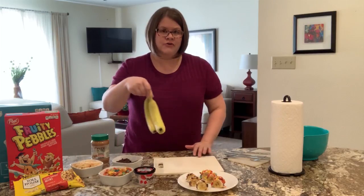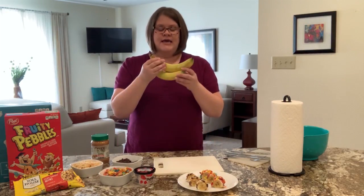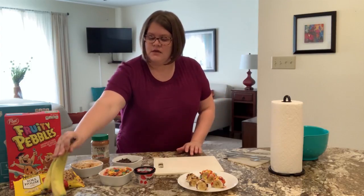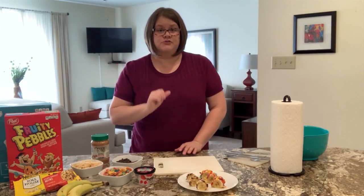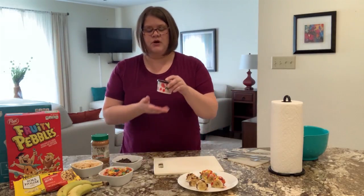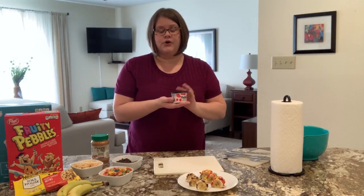The main ingredient — the star of our sushi — is bananas. You're going to want about one per person. If you are going to make the first recipe, which is our fruity one, you're also going to need some yogurt. I would recommend a thicker yogurt, like Greek yogurt.